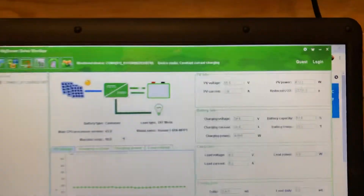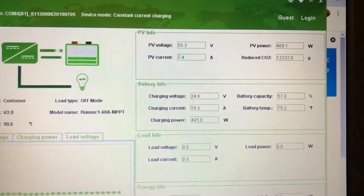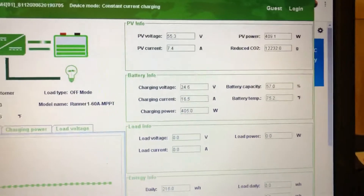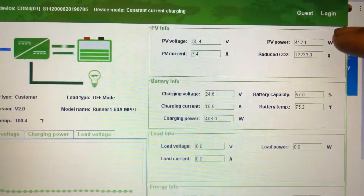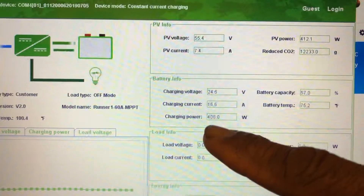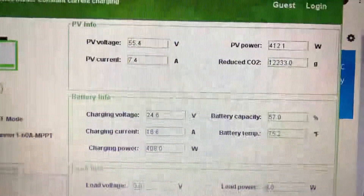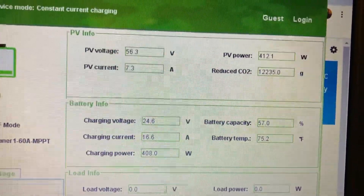So this is the software on the Runner charge controller, and I want you guys to pay close attention to how this charge controller is performing. I want you to look at PV watts coming from the PV and going into the battery — that's how much of a conversion performance this unit delivers.